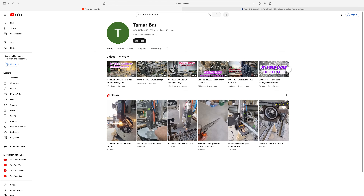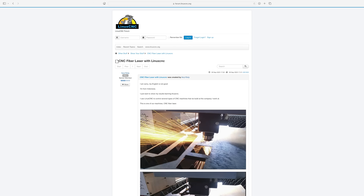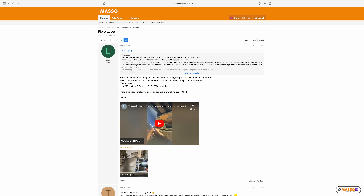Exhibit A: Tamar Barr. I've seen a few videos on his YouTube channel, and I believe he's built a DIY fiber laser cutter using a Centroid Acorn as the controller — so if that interests you, check out his channel. Exhibit B: the LinuxCNC forum. I've seen at least a couple of people running their fiber laser cutter machines off LinuxCNC. And finally, Exhibit C: on the Masso forum, there's a gentleman that goes by the username Lilo. There's a long thread where he's trying to get the Masso controller to run his fiber laser, and it seems like he was making good progress.